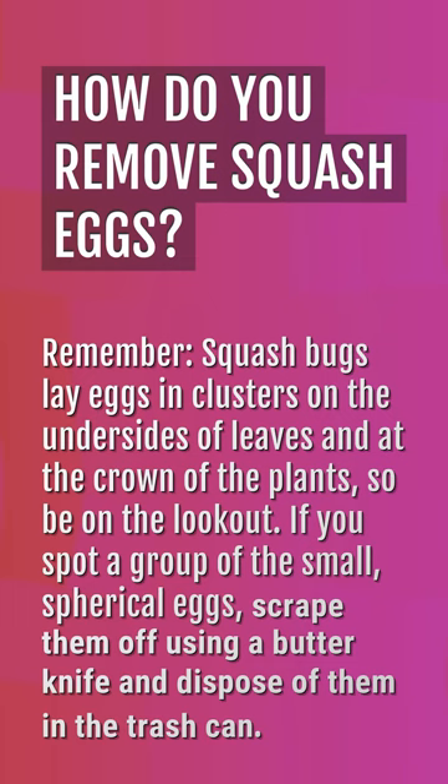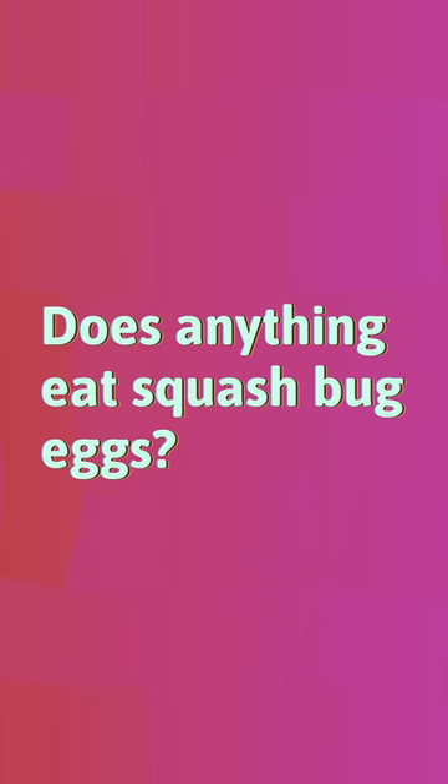How do you remove squash bug eggs? Remember, squash bugs lay eggs in clusters on the undersides of leaves and at the crown of the plants, so be on the lookout. If you spot a group of the small spherical eggs, scrape them off using a butter knife and dispose of them in the trash. Does anything eat squash bug eggs?